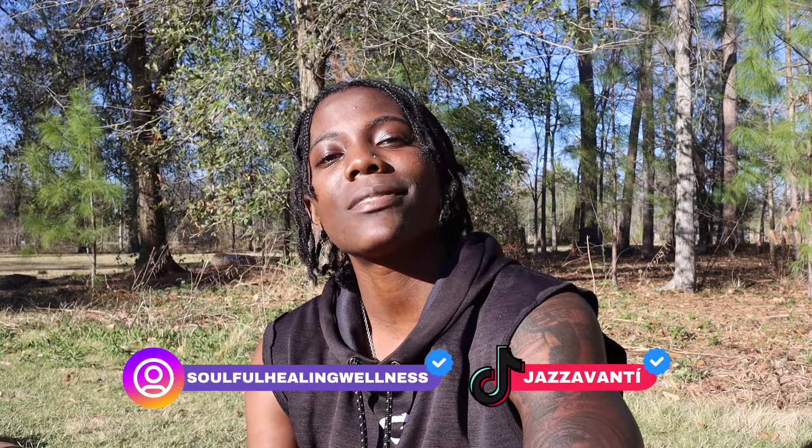All right, fam — that wraps up our session today. Just wanted to give y'all a little insight on how I love on myself. If this resonated with you, go ahead and subscribe and hit the notification bell. Go watch my ASMR video — I'm going to link it in the card above. Let's grow this Soulful Healing family, support each other on becoming a better version of ourselves — physically, mentally, spiritually, emotionally, and financially, on all aspects. Once again, my name is Jazz Avante, your divine healer and massage therapist. We out. Love.